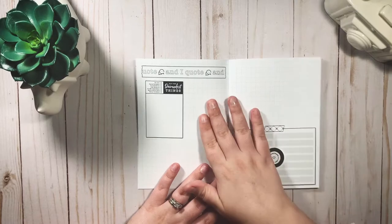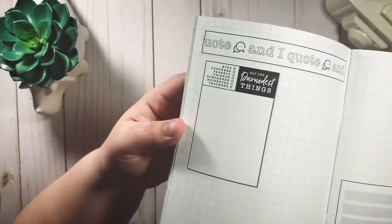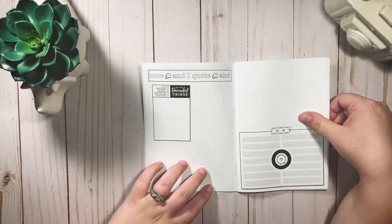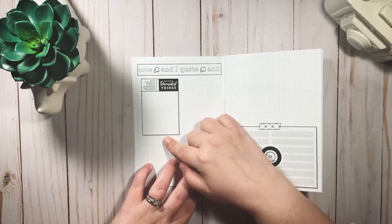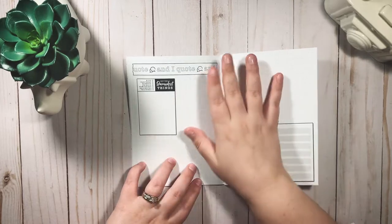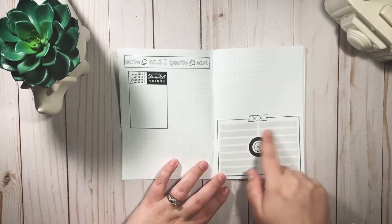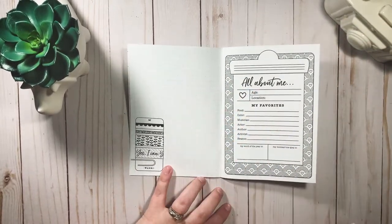This page is really cool — it says 'say the darndest things' and you can check kids, partners, parents, friends, co-workers, neighbors, or teachers. I think this is amazing because not all of us have kids, and sometimes you want to write a quote from a co-worker. I have a co-worker who has a lot of amazing quotes, so this would be perfect for that. Then there's 'soundtrack of my life,' which is so cool — you can just write in some of your favorite songs and fill it out however you want.